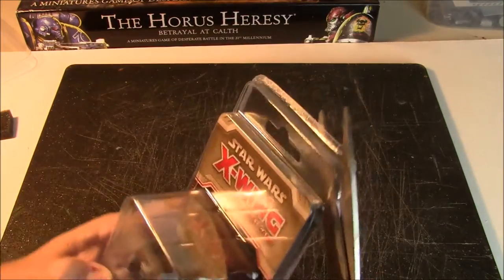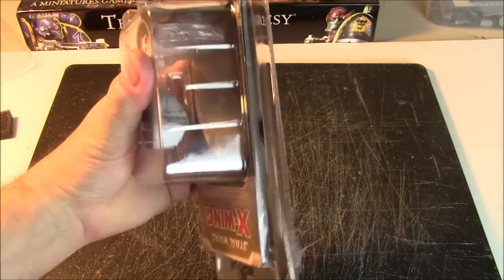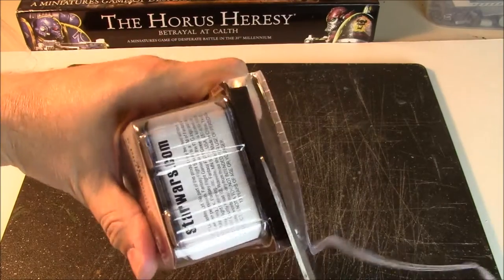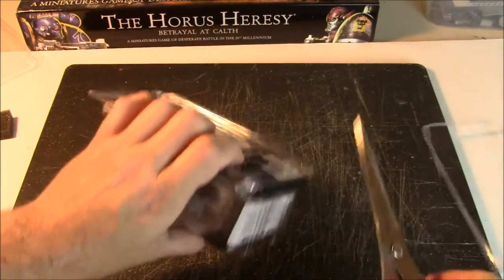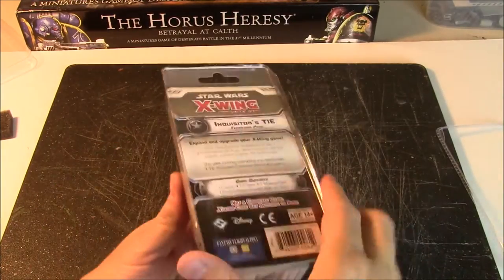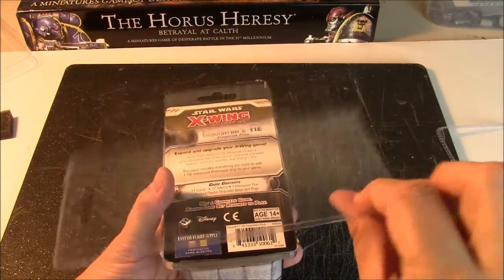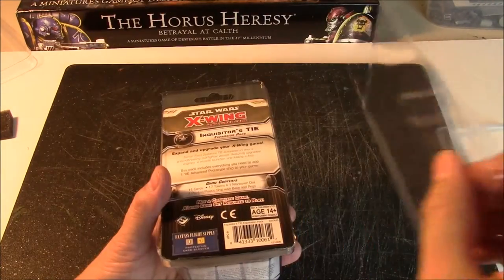Just trim it right off. I've had these kitchen shears for all of the X-Wing waves — we are now on Wave 8 and I can still cut it. I like doing that because it gives me this piece which I can use as a paint palette and then just throw it away. It's nice and small and handy.